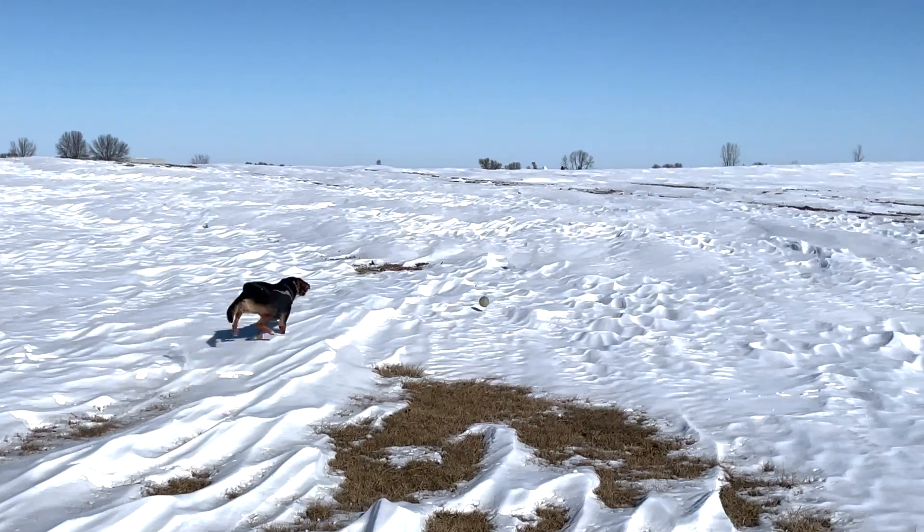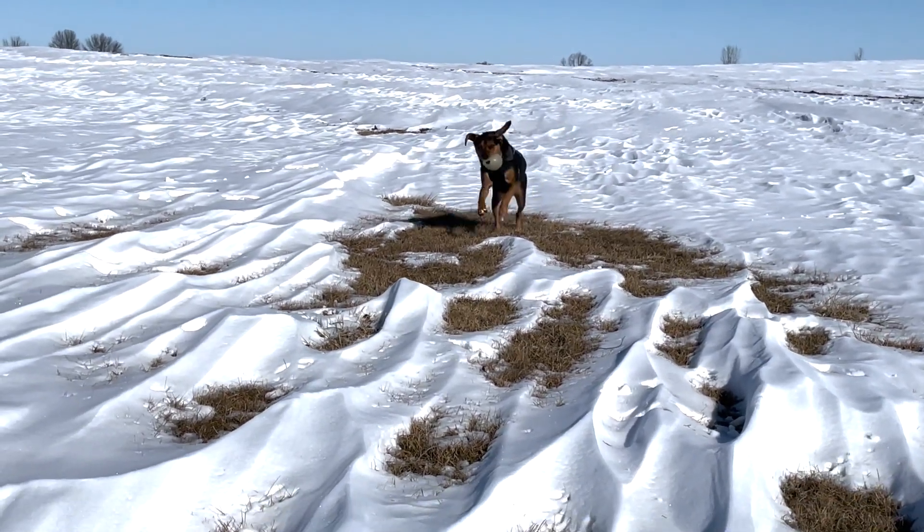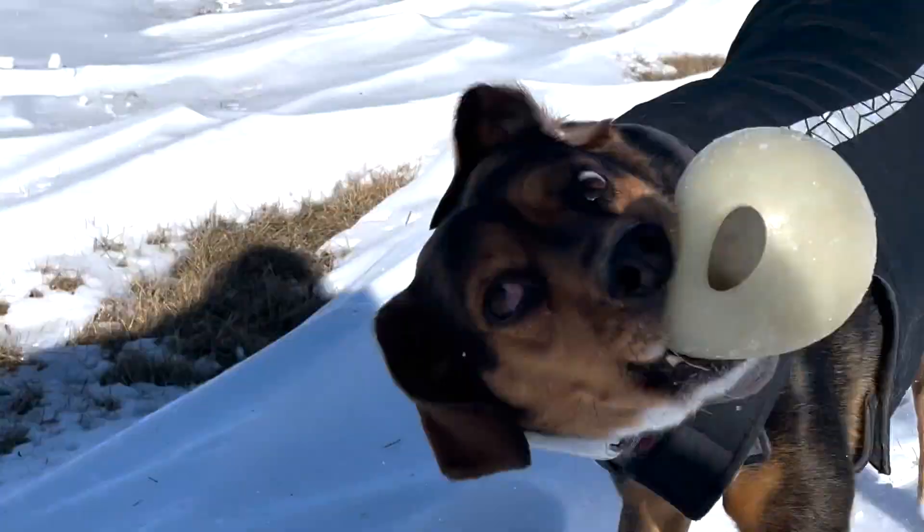So today, to celebrate her fifth gotcha day, I'm going to make something so that I can play fetch with her for longer, and in true modern hobbyist fashion, I'm going to over-engineer the sh** out of it. Let's get started.